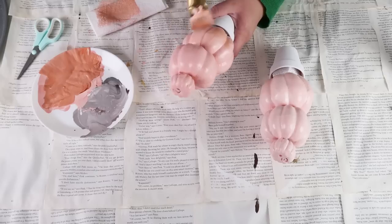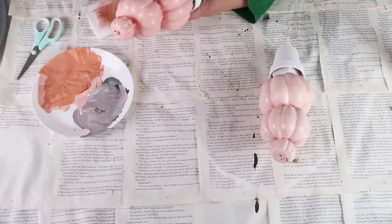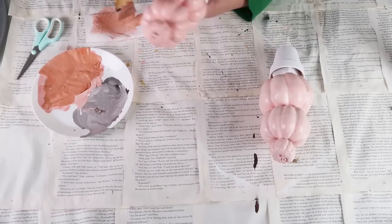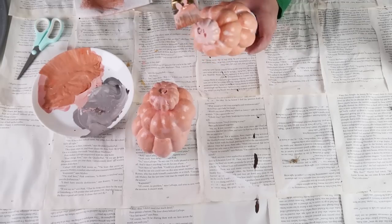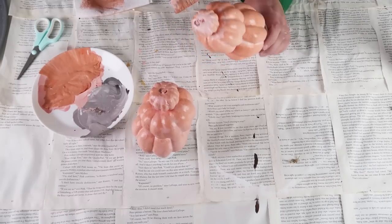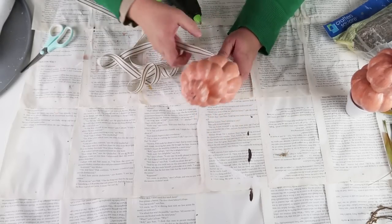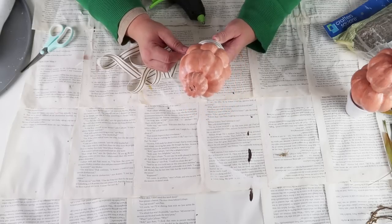I'm now going to be going for a very peachy, Cinderella-type pumpkin for these mini pumpkin topiaries. Go ahead and paint on the color that you want — I'm going with a lot of peachy creams and orange. Once all my paint was on and dried, I went ahead and took some ribbon and wrapped it around the top of that terra cotta pot.